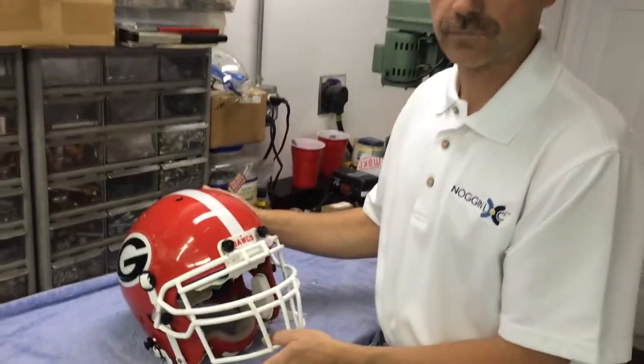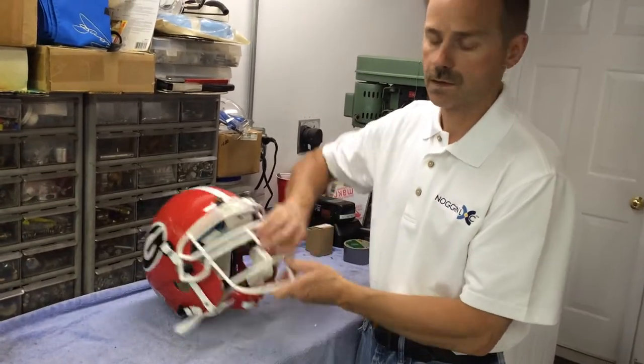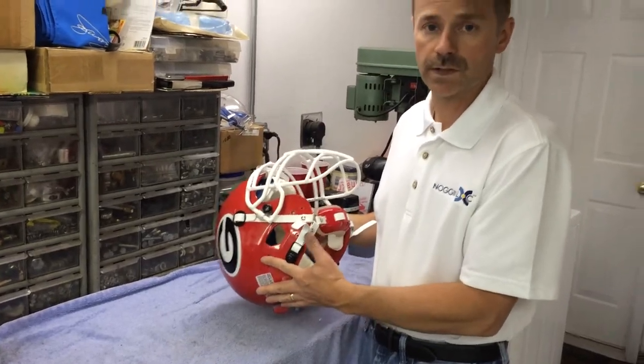The next product we manufacture is called Facelock. Facelock provides the ability to have a quick-removable face mask. As you can tell, this face mask is very, very secure right now, but in the event of an injury on the playing field,